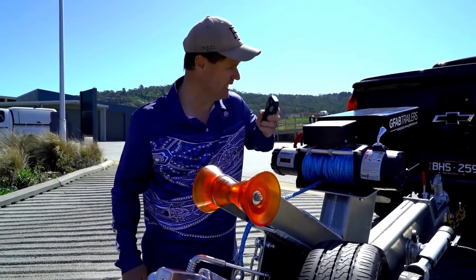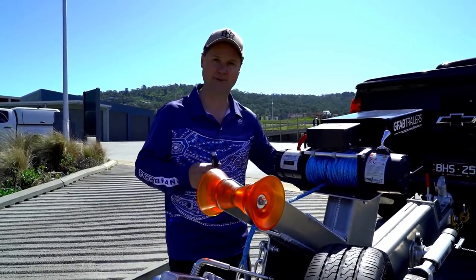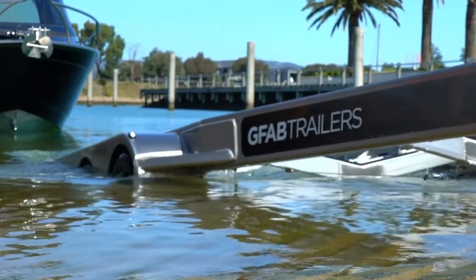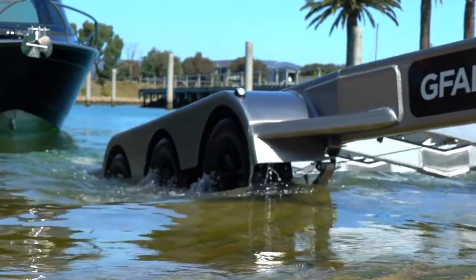It's even remote control. The battery in the box there supplies the winch, and it's even got a little charging cord and comes with a charger. So when I get home, I've always got 100% battery. Seriously, these guys at GFAB have taken trailers to the next level. Make sure you check them out at gfabtrailers.com and then you'll understand why I'm so happy with mine.